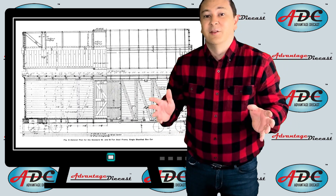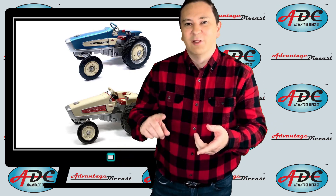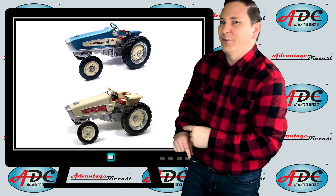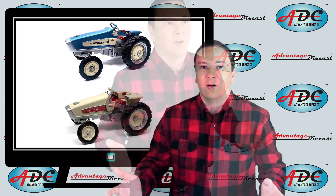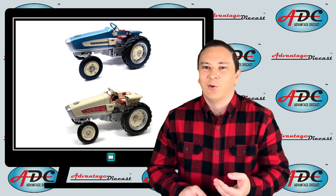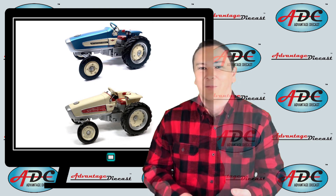Getting to some experimental tractors, Speccast made them in resin because there was a small market. We start off with the International HT340 turbine tractor, and then the International HT341 turbine tractor. International worked back in the early days of turbines trying to see if they would be feasible for farm tractors. They proved ineffective because the engines were so light, the tractors were so light, they just couldn't pull — they had horsepower, but they didn't have any pulling power.